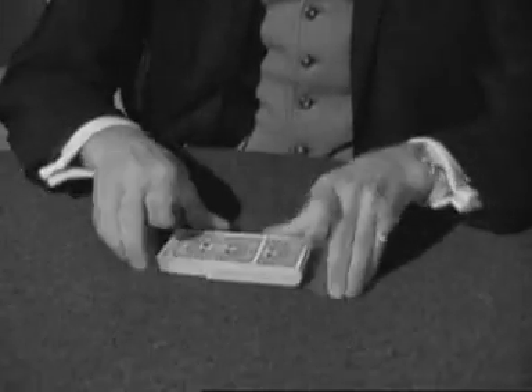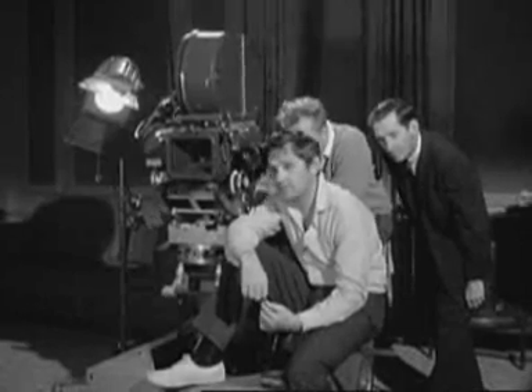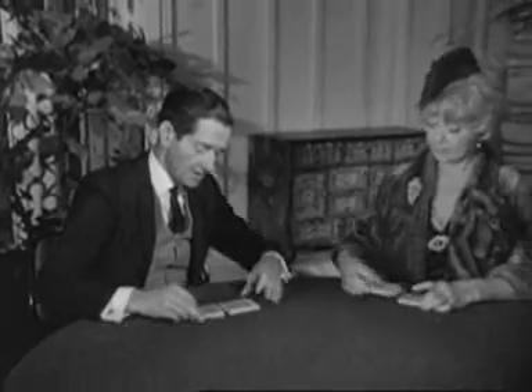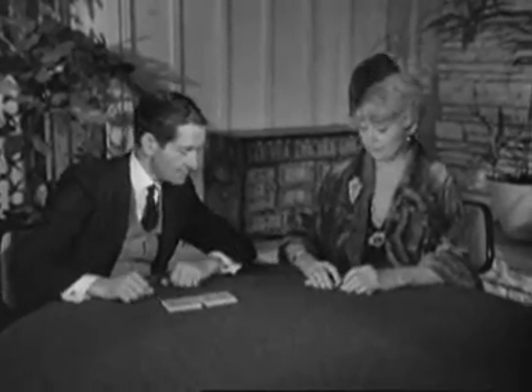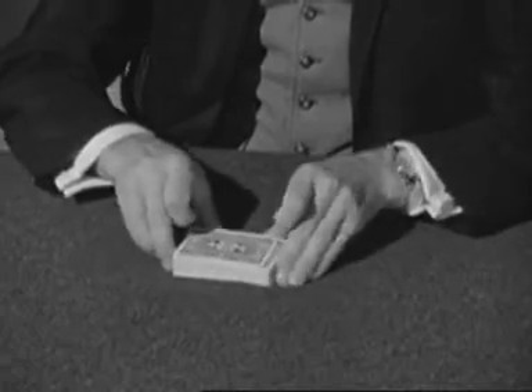Magician and one-time gambler Jay Ossie was hired as technical advisor to teach the intricacies of poker playing to Miss Joan Blondell, and later to the other stars in the film: Steve McQueen, Edward G. Robinson, Anne Margaret, Karl Malden, and Tuesday Weld.